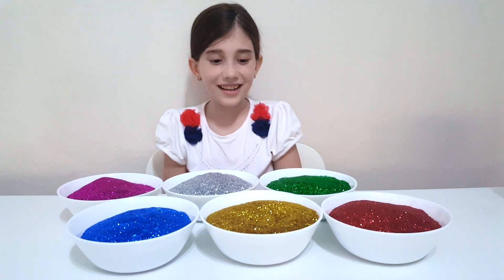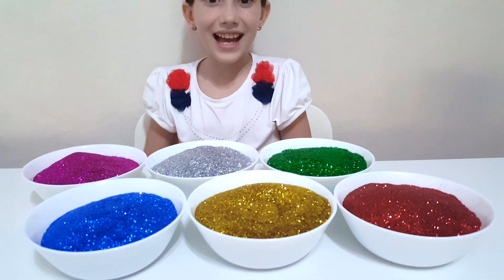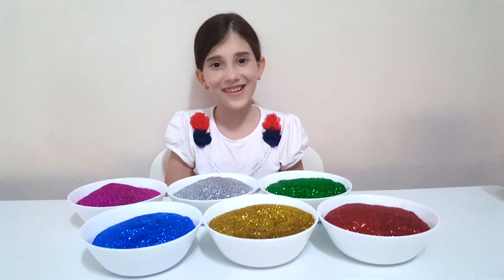Hi kids! Let's learn the colors with glitter and sing a finger family song!